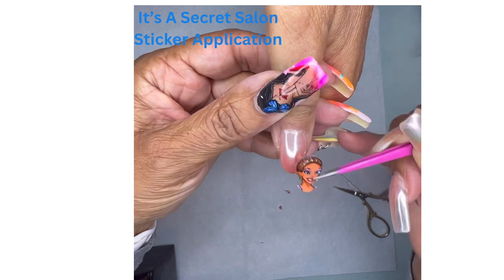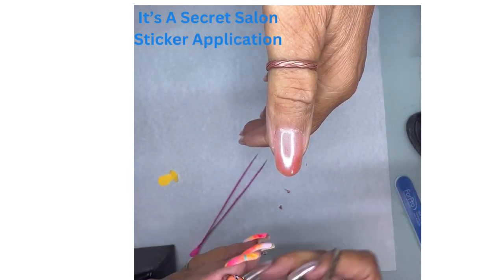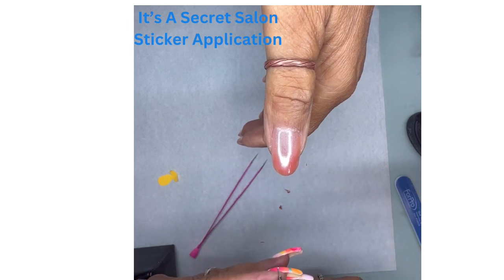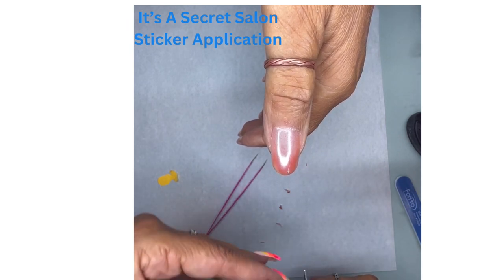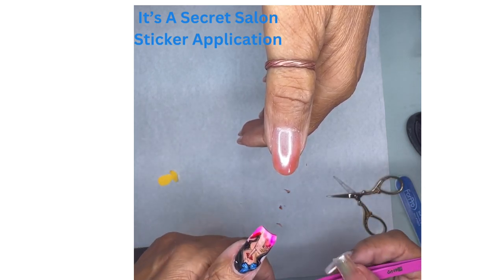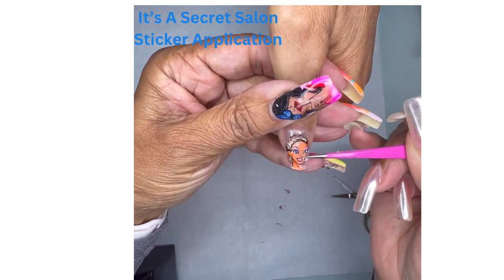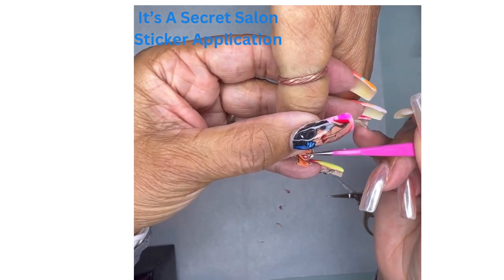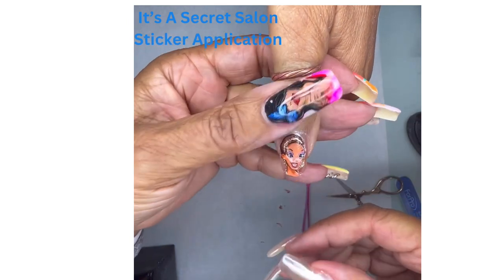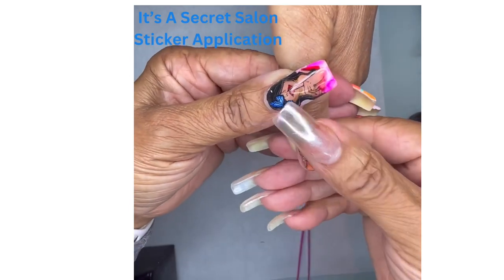I want to make sure that fits from here — just a little teeny tiny bit more. Kind of position it where you want it, then hold it down with your thumb. And from there you're going to press, and press really firmly.